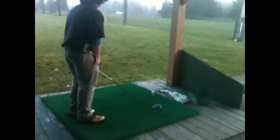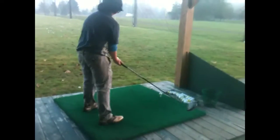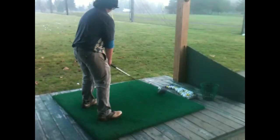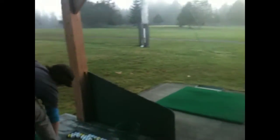Regular flex 10.5 degree. Smash. Bit of a draw, pretty good though. They wouldn't have seen that on camera but that's alright. Not bad.